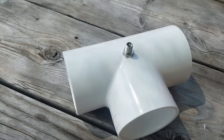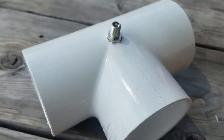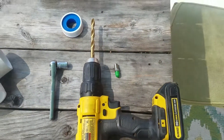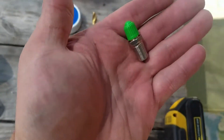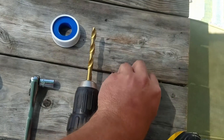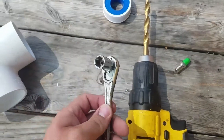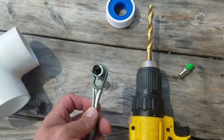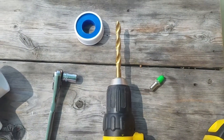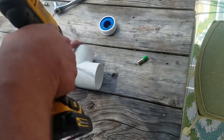We're going to look at how to insert a Schrader valve into a PVC fitting — it's going to be really simple. We just need a few components: one of the Schrader valves, which is an eighth-of-an-inch fitting, a roll of Teflon tape, a little ratchet with an 11 millimeter socket, and a 3/8 inch drill bit on a cordless drill.